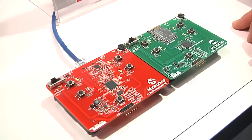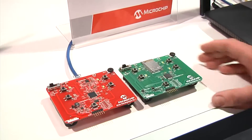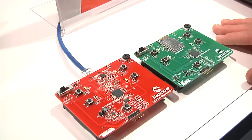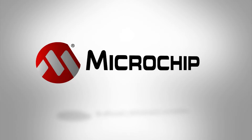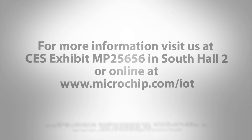There's also an iPhone app and an Android app available as an interface to these boards. All the data is secured with TLS 1.2 authentication and encryption. Well, thanks for watching. Stop by our booth here at CES or visit us at microchip.com/IOT.